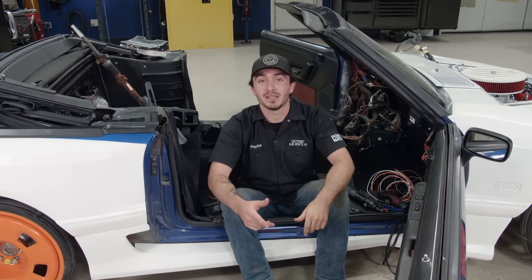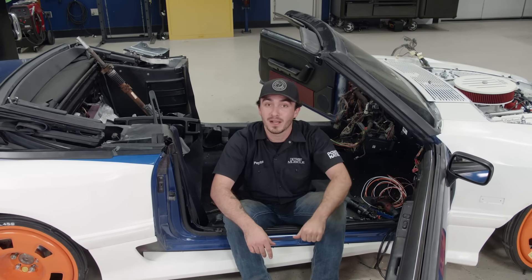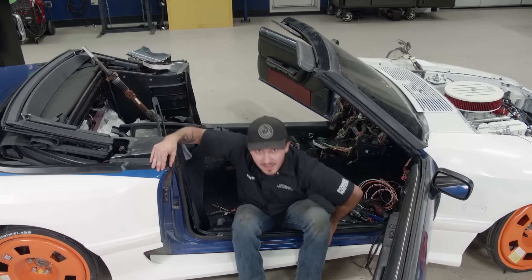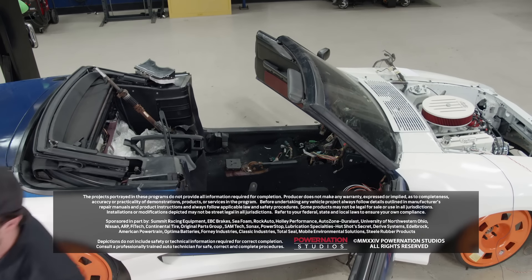But we're about out of time for today. We'd say we got quite a bit done — we've got our clutch mated to the motor, that motor put in our ride, and we're ready to shift gears with our new five-speed transmission. I really hope you enjoyed hanging out in the shop with us today. Until next time, thank you for watching Detroit Muscle. We'll see you guys next time.